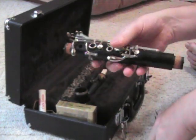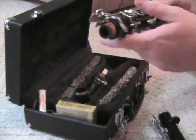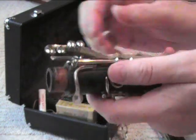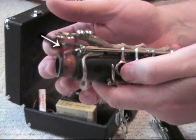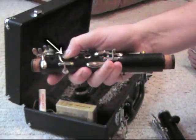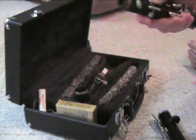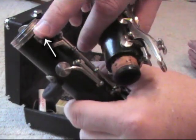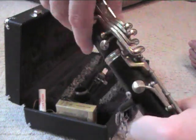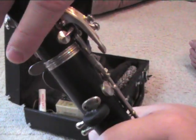The next piece we need is the upper joint — the shorter of the two pieces. This piece is slightly more complicated. We need to look for this key here — we know we have the right key because we can see it going up and down. When we put this on, we need this key to be up. Put your hand behind the back and lay your thumb right there. On the lower joint, there's a little key — we're going to line those two keys up. Gentle twisty motion. If it's too tight, put cork grease on. Once the keys are lined up, you can let go of the thumb and let that key drop.